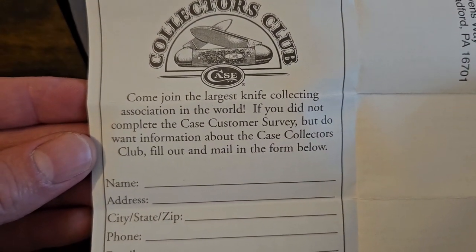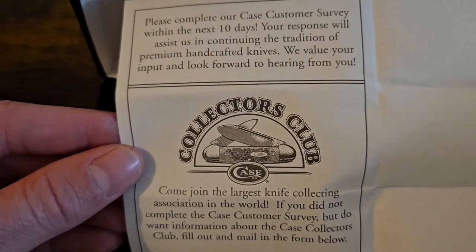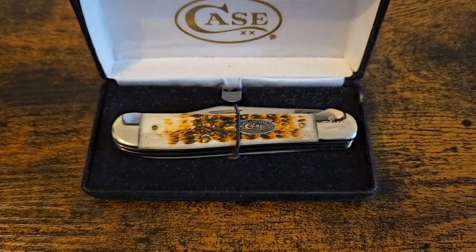There's the Collectors Club - you could join the largest knife collecting association in the world. So let's have a look at the knives, and then we'll go into a bit more detail about the Case Collectors Club.